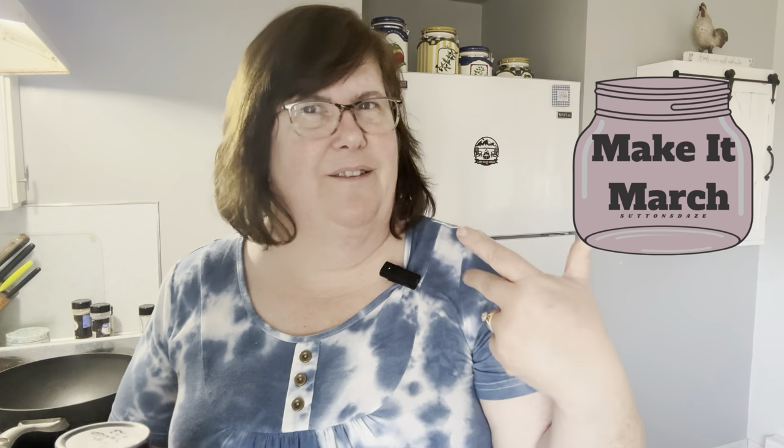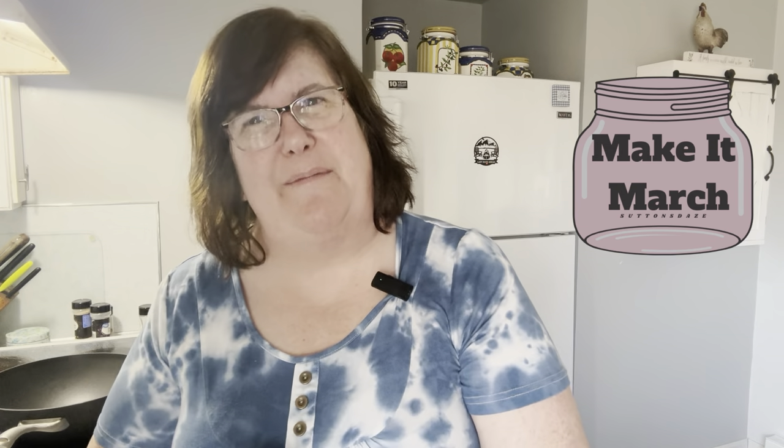Hello, welcome to Pike Creek Farm. My name is Renee and if this is your first time here, thank you so much for stopping in. I like to do videos on canning and vintage recipes and baking and just life here on our little eight acres in the thumb of Michigan.